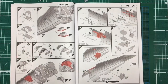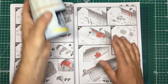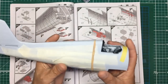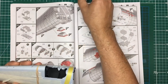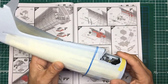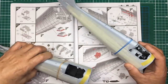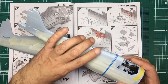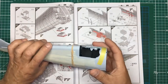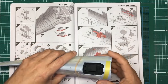Here we go with part six of this Hellcat build. For part six we're looking at the US Navy glossy blue one. I've just finished uploading part two of the FAA aircraft and they're both at the same position now. Part six was going to be all about air scale photo etch and getting all that in, modifying the parts to suit.